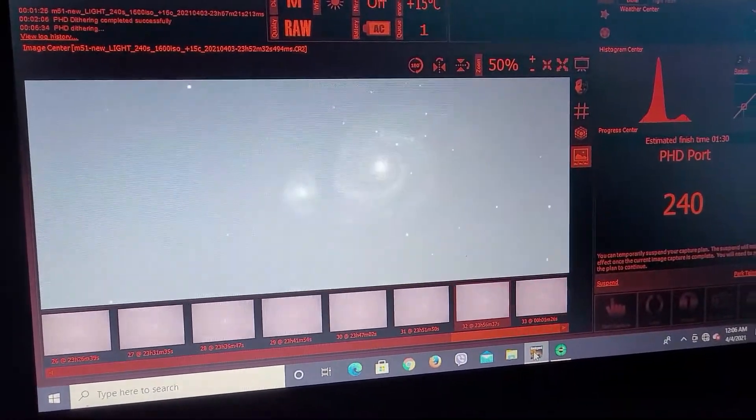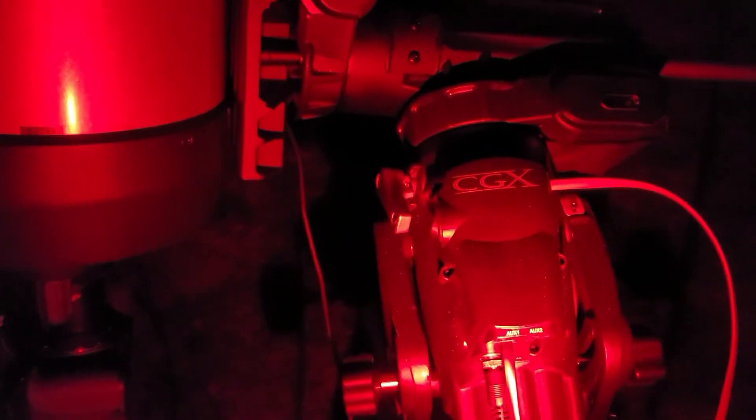But the stars are still quite pinpoint. We're shooting through the scope with a reducer. There's the guide scope with the guide camera — that's the Orion Magnificent Mini Deluxe package with the Starshoot Auto Guider. And there's a look at the CGX mount working away. It's quite a good mount; it handles the scope pretty well. But I probably need to work on my polar alignment and balancing the scope. I only have one weight on there right now and I'm going to try it with two in the future.